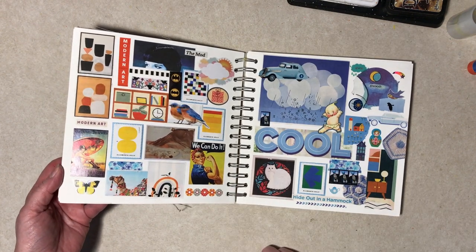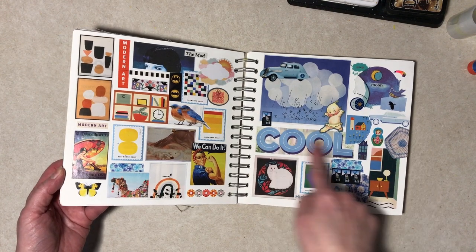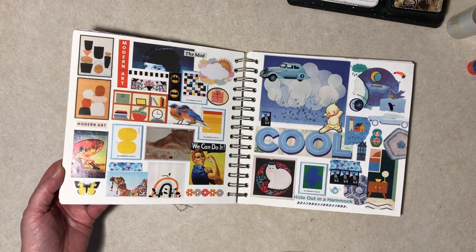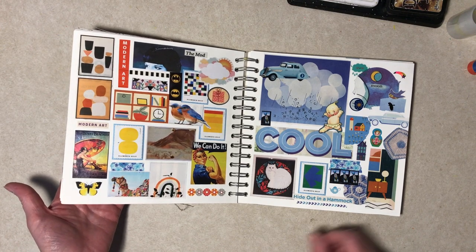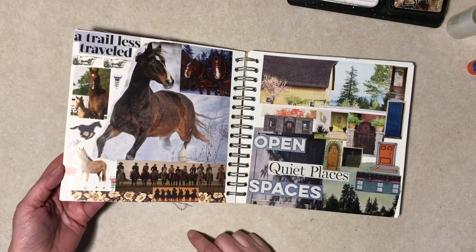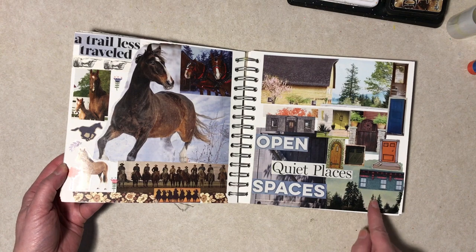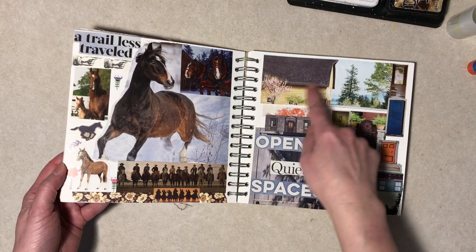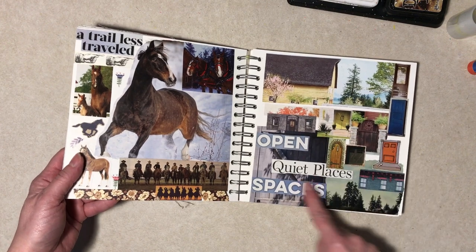This is all miscellaneous stuff. I did try to go with colors over here because of this word — cool blue type colors. This started as just sort of a barn and then I had open spaces, but then it wound up being more like doors.